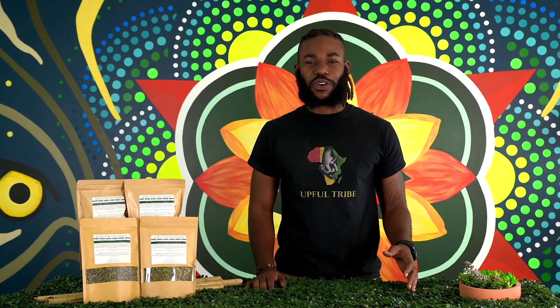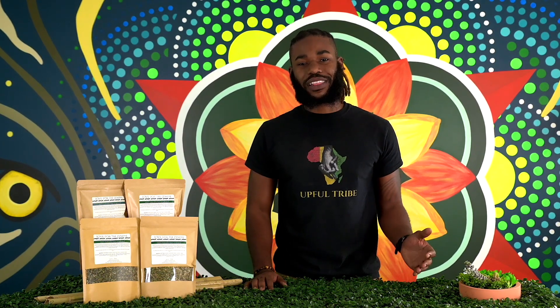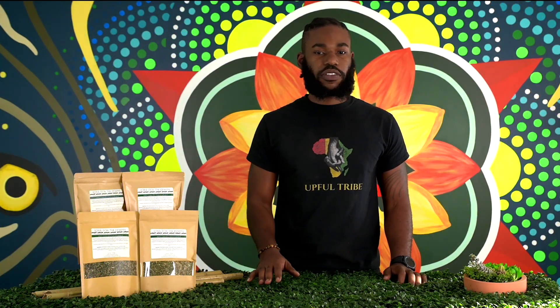Greetings, I'm CJ from Upful Blends, and if you're looking to detox your organs on a cellular level, then I'm here to remind you to give some love to your lymph with the Love for the Lymph Blend. Love for the Lymph is known for moving stagnant fluid, emotions, and toxins from the body in a gentle way that supports every organ.